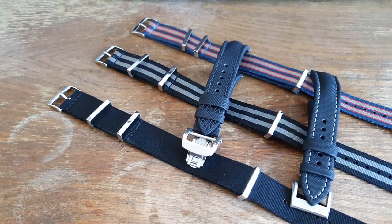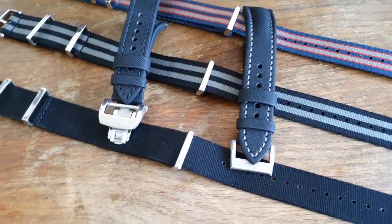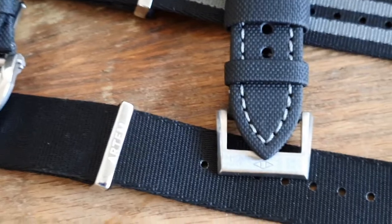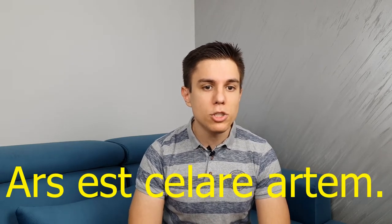Before we go to the unboxing and talk about the specific products I got sent, let's take a quick look at their website — what they offer, what their motto and goal is. According to their website, Artem was founded by two friends in the city of Adelaide, Australia. They started the company because they could not find good quality sailcloth straps and decided to start making their own. Their goal is to make the best sailcloth straps on the market. The company motto is a Latin phrase, 'Ars Estellare Artem,' which means 'true art conceals the means by which it is achieved,' and the name Artem is derived from that phrase.